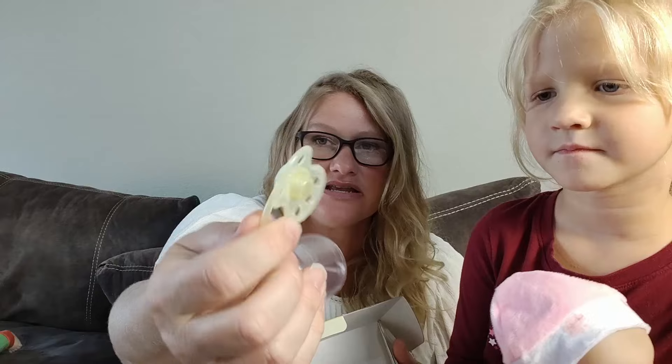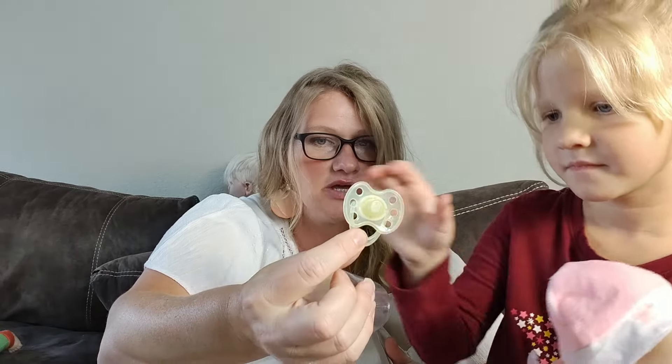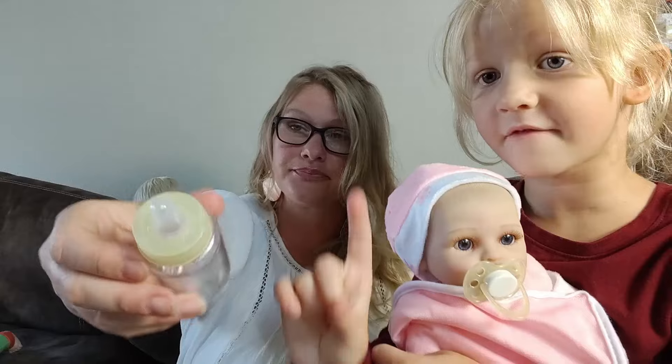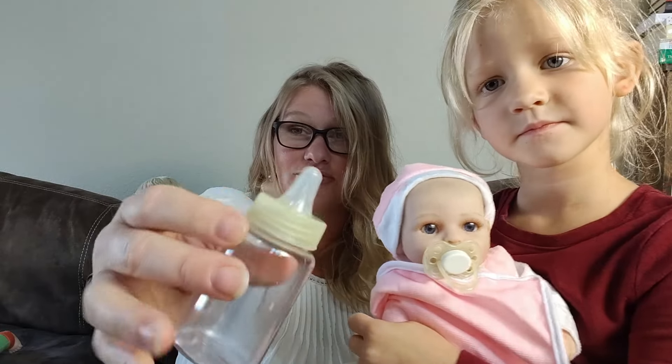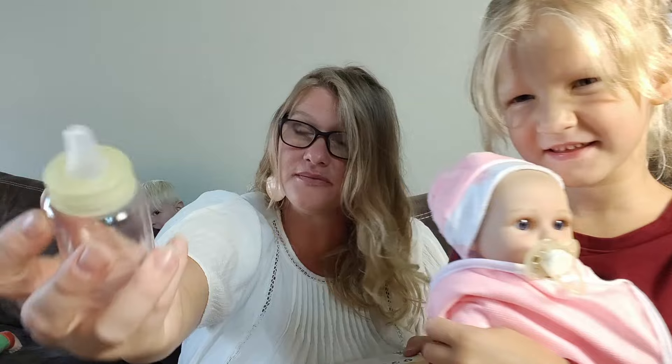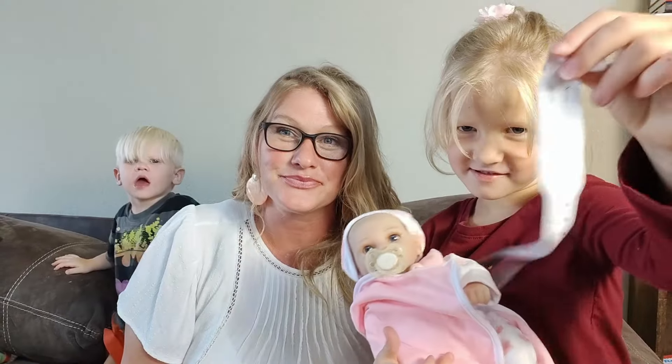This pacifier is magnetic — you just put it on like that. The bottle does have a hole on top, so you can actually have water or milk or whatever you're going to feed the baby come right out of it. I really like that feature.